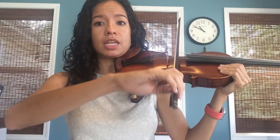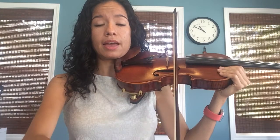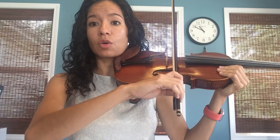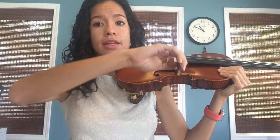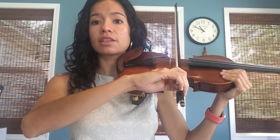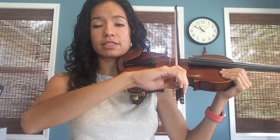We're going to say: D, D, A, rest, rest, rest, rest, rest, rest, rest.